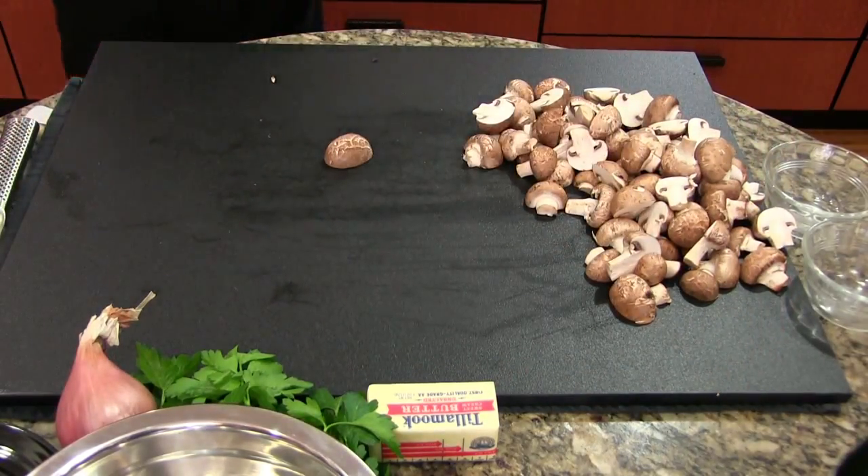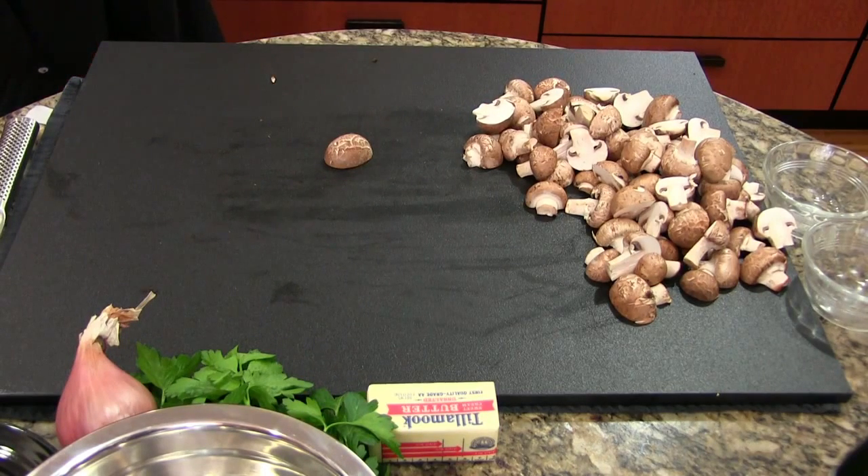While we're doing this I'm going to get my pan heating up a little bit. Let's put it on a nice low heat. We'll talk about how to properly cook the mushrooms when the time comes. I'm just going to get just a little bit of oil in this pan heating up.